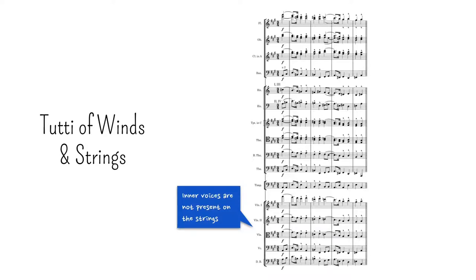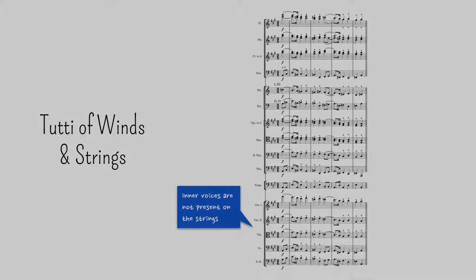The only thing that should always be carefully considered is the dynamics. If a high-pitched voice is lacking in the woodwinds, don't give it to two trumpets in unison unless your intention is to make the trumpet stand out. If the voice is secondary, a single trumpet will suffice — and make sure that the other voices around it, especially the main one, are well reinforced. Even a solo trumpet is a very powerful instrument.